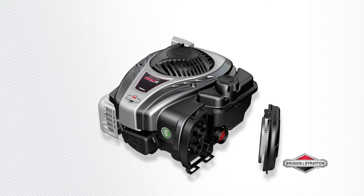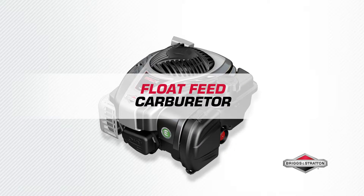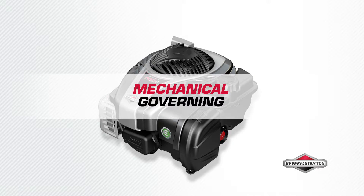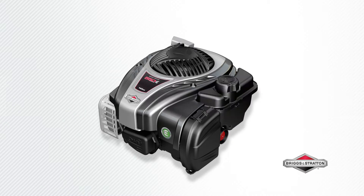Toolless air cleaner and oil change maintenance. Consistent performance time and again with the float feed carburetor that provides steady fuel delivery. Automatically adjusts to your lawn courtesy of the mechanical governing for a quick response to changing torque needs.